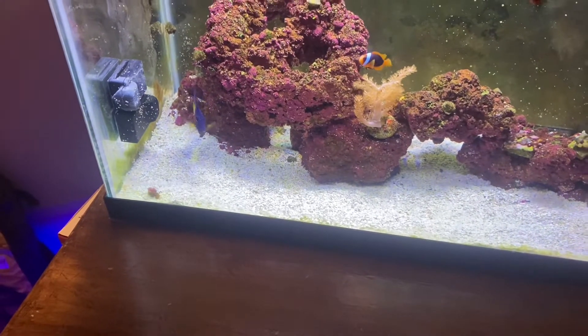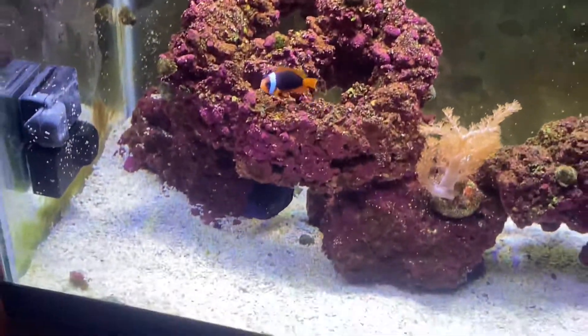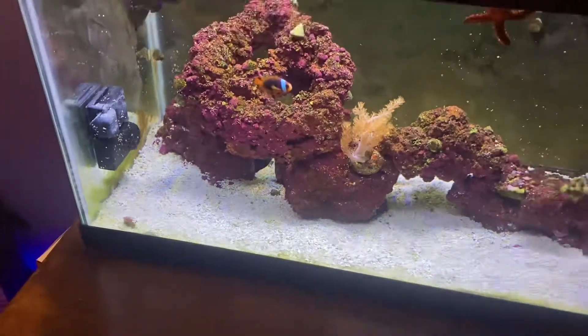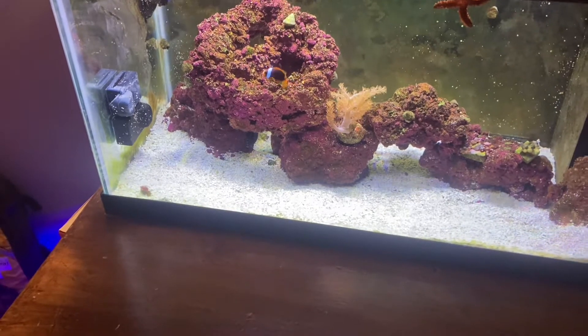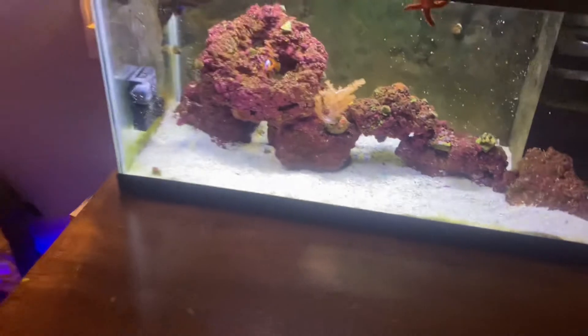Hey guys, coming back with another video. That right there is my purple tang — a Bottom of Life Aquaria tang with head and lateral line erosion. He's recovering very nicely. He's a little afraid of the camera and when I stand close to the tank, but he's doing really well.